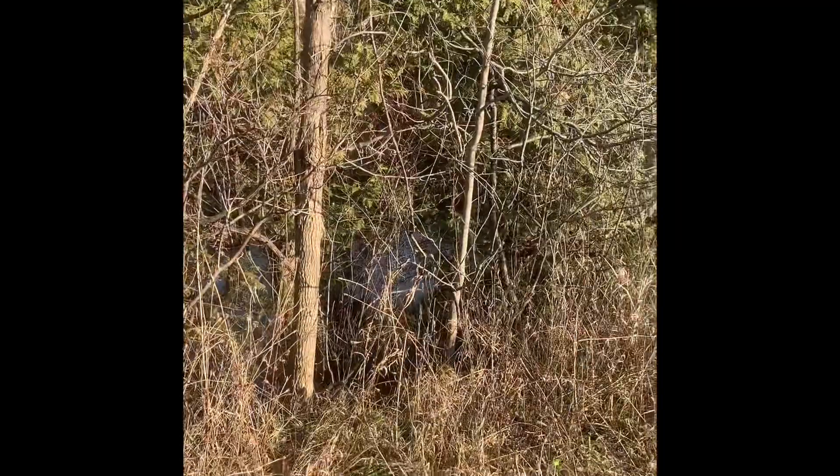Hey everybody, Trapper Matt here. We're out on the trap line today doing some beaver control work on this location, but we're also setting it up for multi-species. It pays when you're trapping to trap everything that's available to you at every location, especially in today's slow fur market and high input costs.